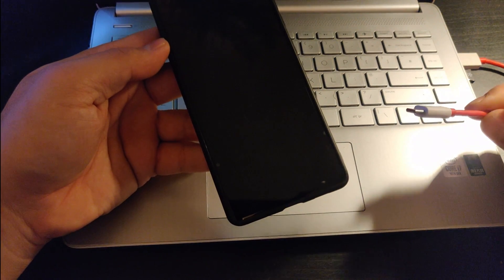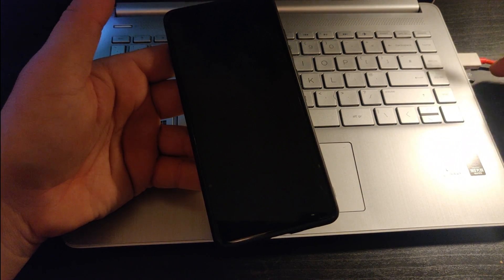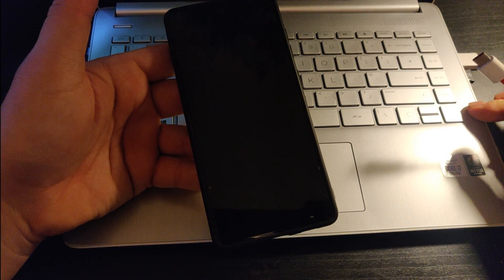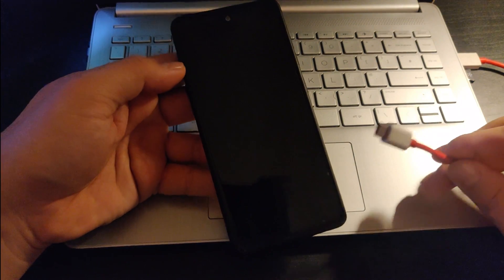Get a USB cable and plug it into your laptop or computer, not to the charger. If you plug it to your charger it won't work — make sure you plug it to your laptop.